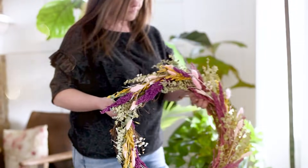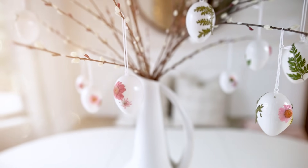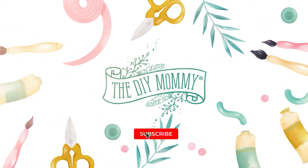Let's DIY some nature-inspired spring and Easter decor. Hey everyone, it's Christina from thediymommy.com.